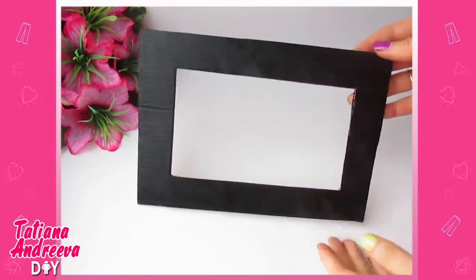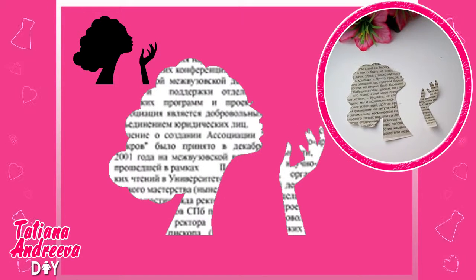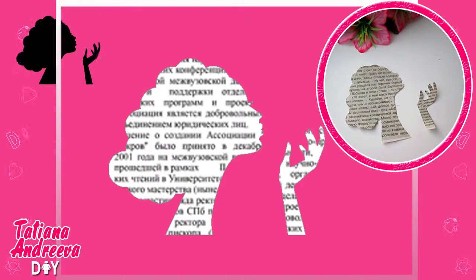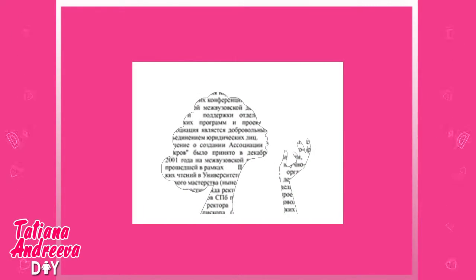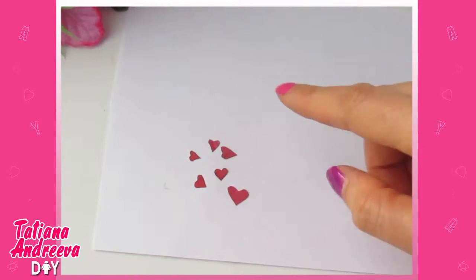While the frame will be getting dry, let's make the picture. Cut out from the newspaper such a woman's silhouette — the template you can find by link under this video. Glue it to the white sheet of paper. From the red elements of newspaper or colored paper, cut out a few tiny hearts.